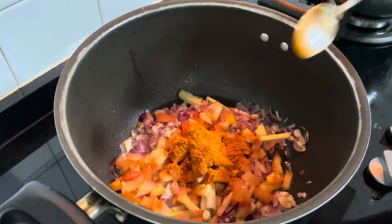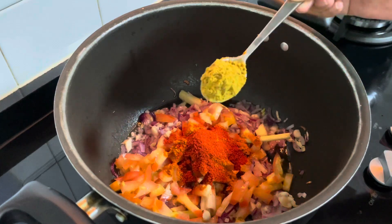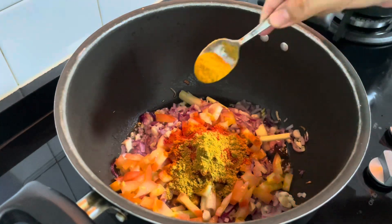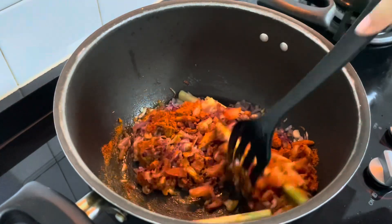I like it. Chili powder. I like it. Cumin powder. I like it.